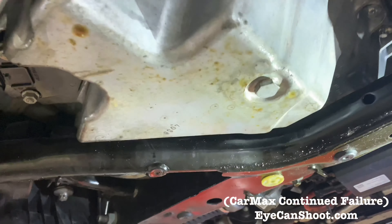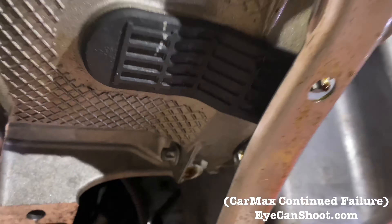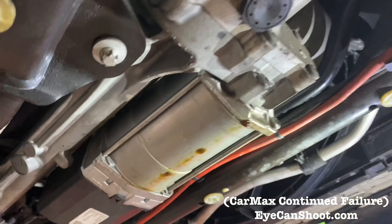It's all saturated with oil here, everywhere. It comes from the front as well. You can see it here on the electronic steering rack.